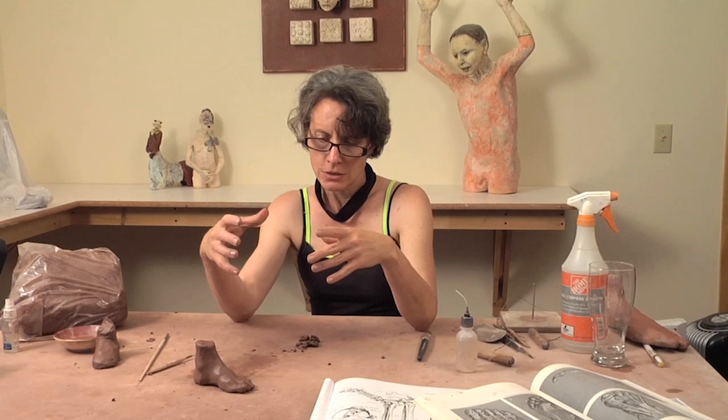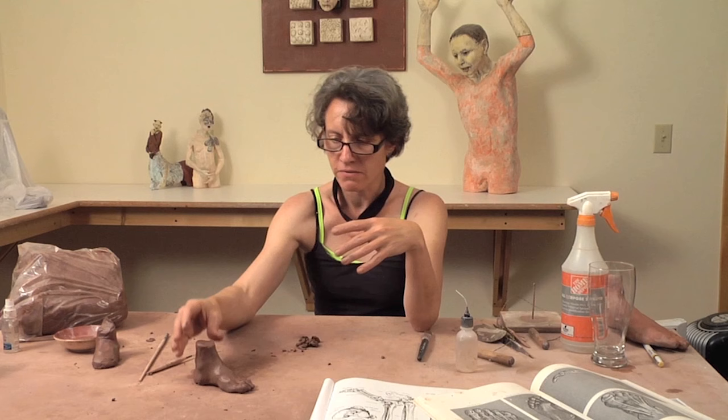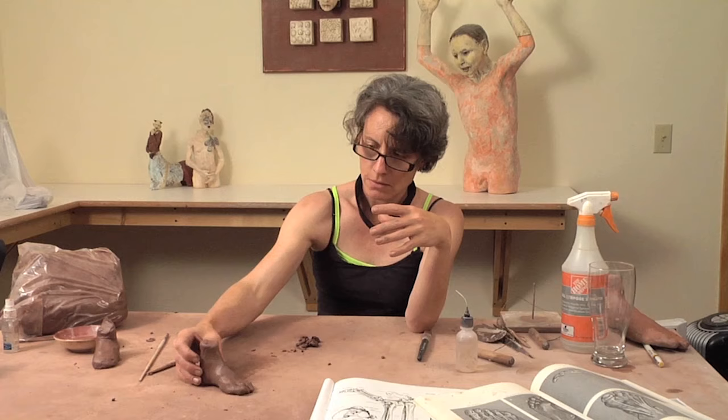I wouldn't do anything else to this until I was ready to attach it to the form, get the weight set on it so that I could then come back and re-sculpt any part that may need to be redefined, because the weight pushes down on the portion of the foot that may be a little narrower.